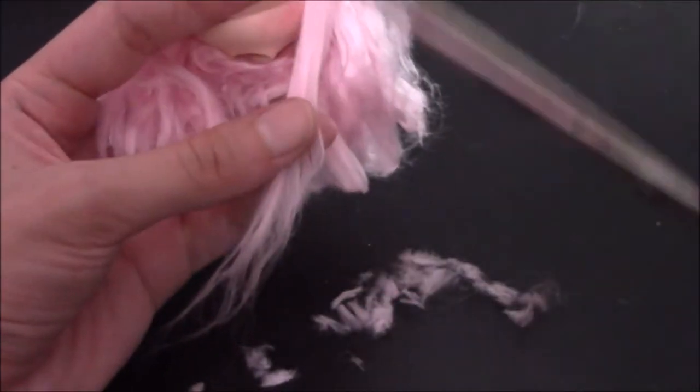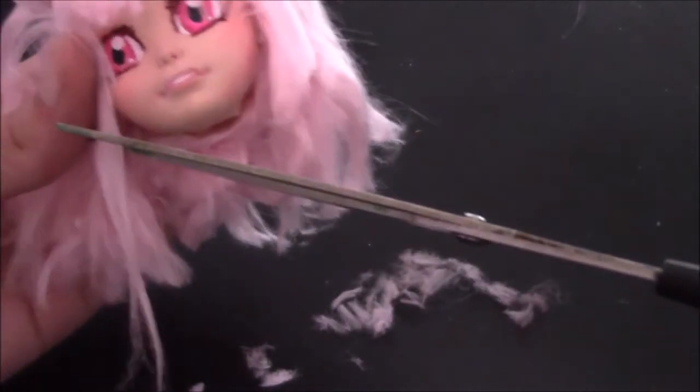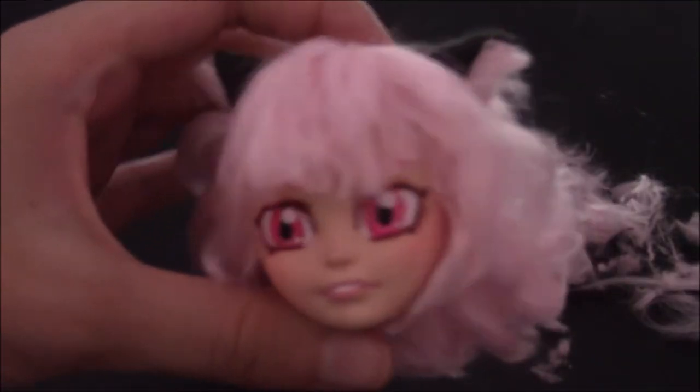With the ears glued on, it was time to finish chopping up Ichigo's hair. She has such an interesting and fun hairstyle — I've always loved it and kind of wanted it. But I don't think I could ever pull off short fluffy hair like she could.